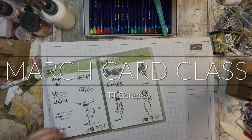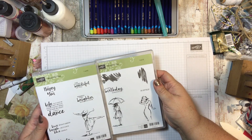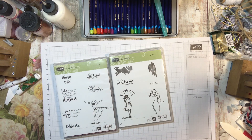Hi everyone, it's Tammy and I wanted to give you an introduction to my February class. This is going to be using this Beautiful You stamp set that comes in a package of two. It is absolutely beautiful and it is in the new occasions catalog.